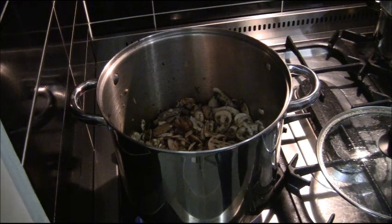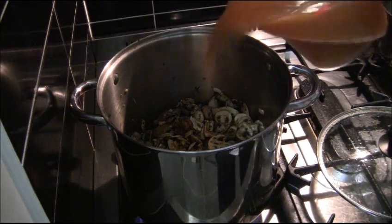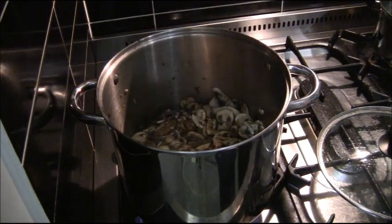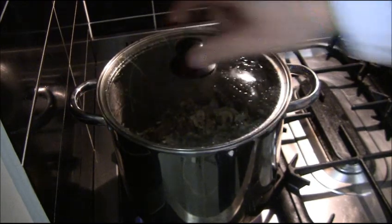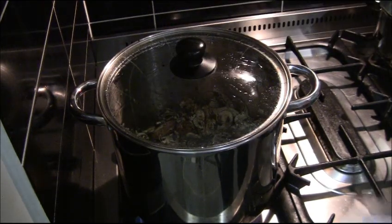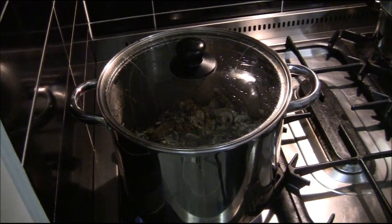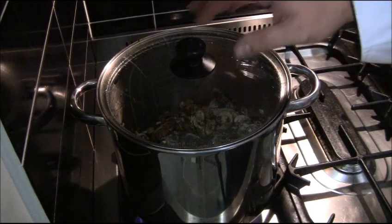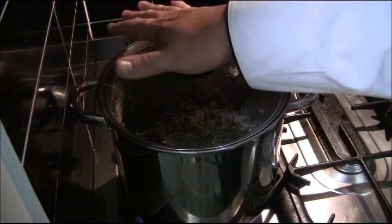It's been about three minutes, so now I add a litre of vegetable stock. The stock I made yesterday — I put in leeks, parsley stalks, white onions which I roasted, carrots which I roasted off as well, a couple of parsnips, and a bouquet garni with peppercorns and bay leaf. It's got a fantastic flavour.